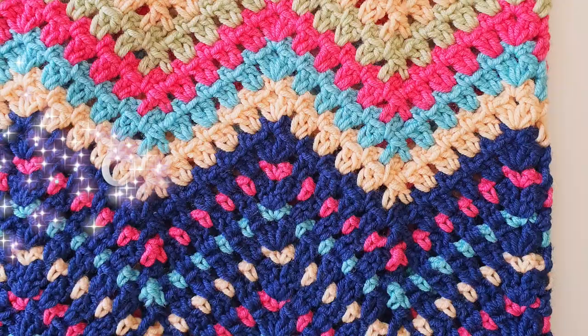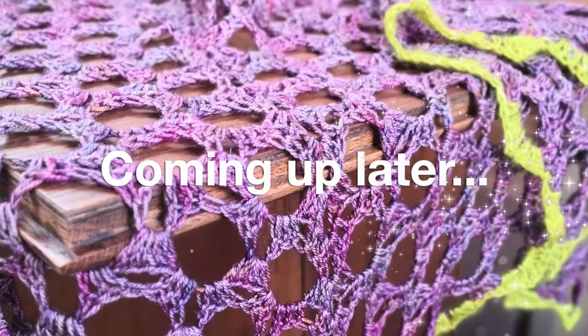Hi, I'm Sharon from The Stitch Boundary, and today we're going to be talking all things crochet.